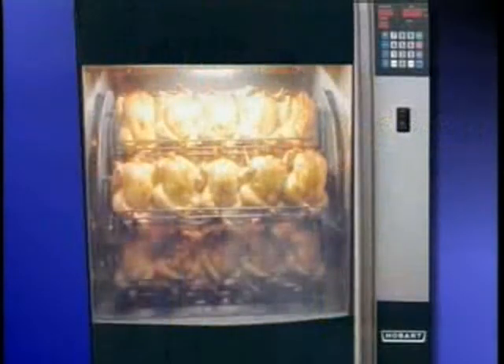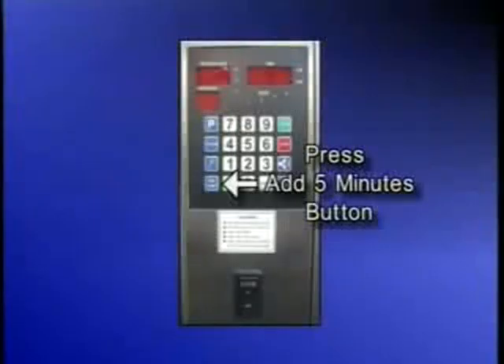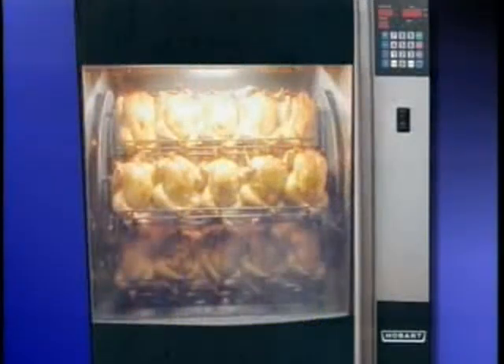Check the temperature at the thigh toward the end of the cooking cycle. The proper temperature at the thigh is 185 degrees Fahrenheit. If it appears you will not reach 185 degrees Fahrenheit, press the add 5 minutes button. At the end of the cooking cycle, the oven will go into a hold cycle.